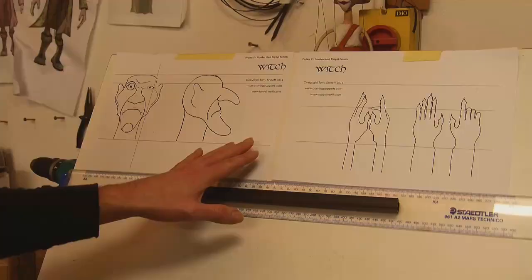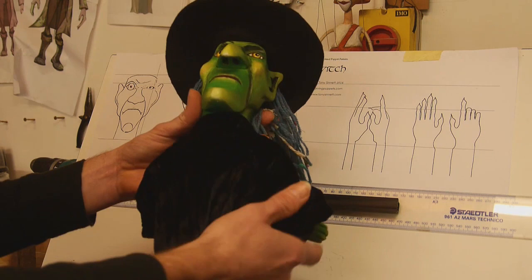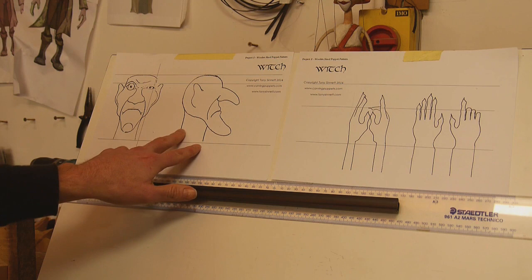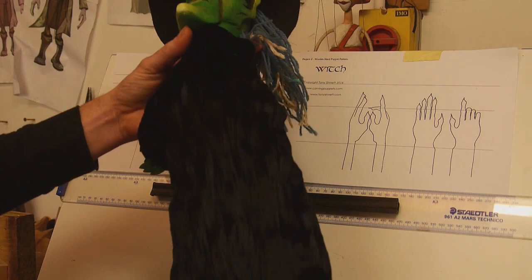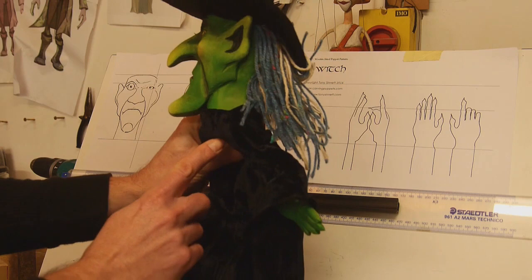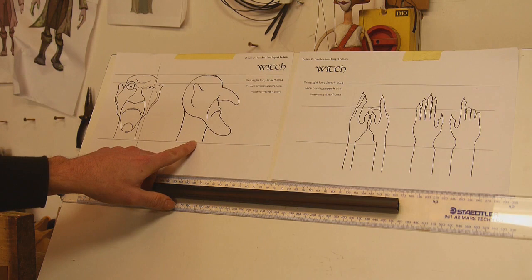So let's have a look at the design. Here's one of the patterns — this is for the witch and it consists of three wooden parts: the head and the two hands. If you're going to design your own character you need to allow extra on the neck area, because this is where you control from underneath with your finger. Your finger slots up into a hole in the base of the neck, so you need extra material there, and you need to attach your sleeve onto the neck of the puppet.